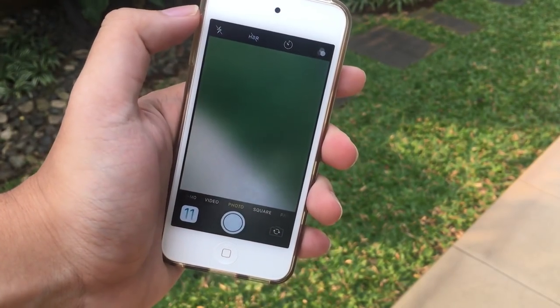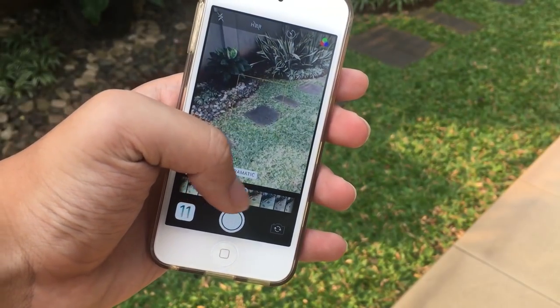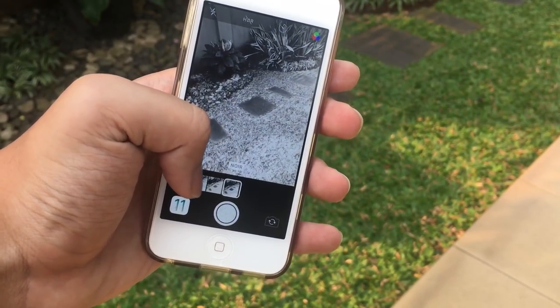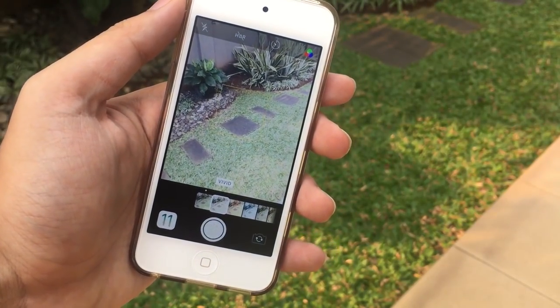In the camera, we now got a new filter scrubber — no more those little small titles, just a scrubber. We got a new filter added too, which is pretty cool. I think they may have also removed a filter or two, but I might be wrong.